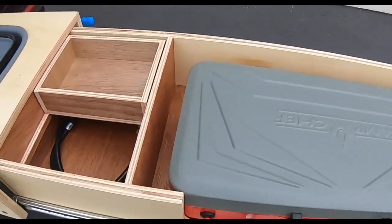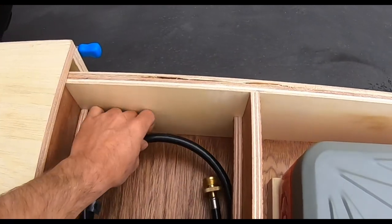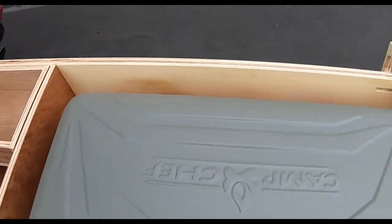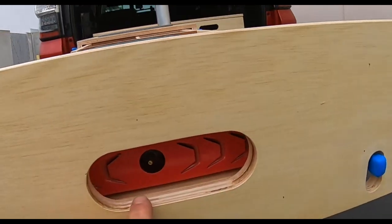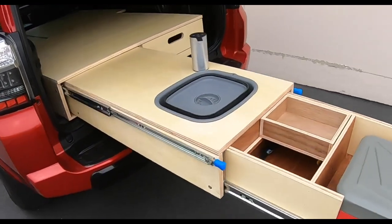And here's your stove setup. Made a little extra box storage system right here. He's got his propane hookups which will fit into this slot here, as you can see. So all in all, pretty rad setup that he wanted.